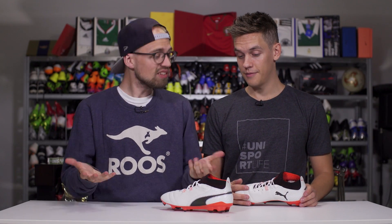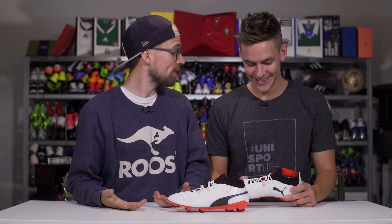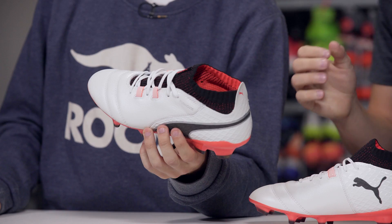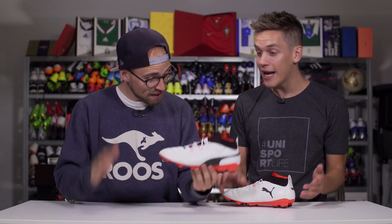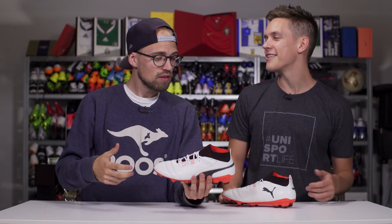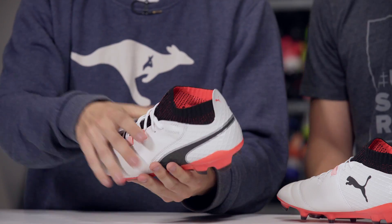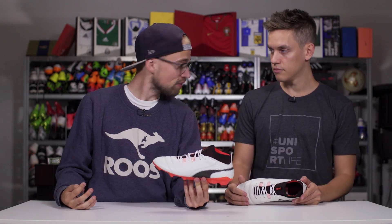We've tried them on — you actually have them on right now. First reactions: the sock is once again Puma, hands down. Whether you like it or not, you're gonna like this — you won't notice it and it's comfortable. This is better than the sock on the Evil Touch. It's slightly thinner, feels a bit more perforated, and it just feels nicer around the foot.